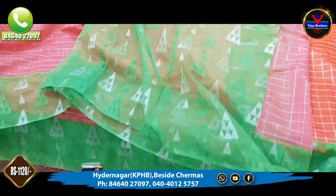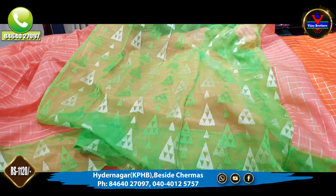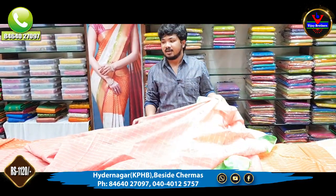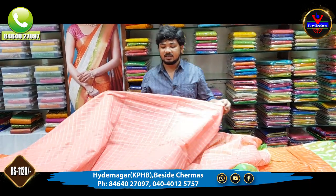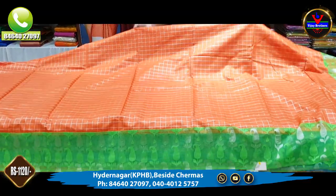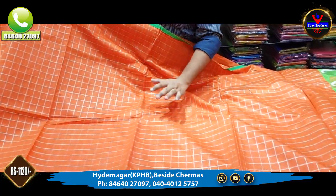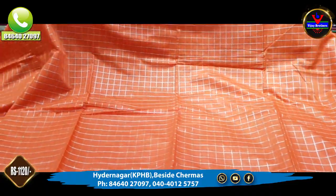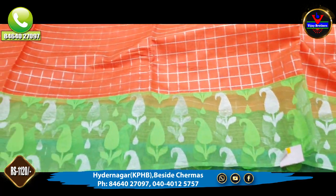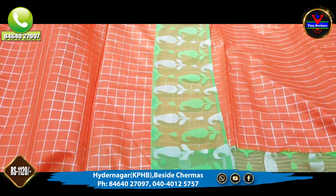I also have a blouse in the netted style. I also have a nice office wear collection and daily wear. I also have a lot of clothes. This is a nice orange combination with the orange in the middle part. We also check the contrast with the pine border and a 10-inch border with a netted side.